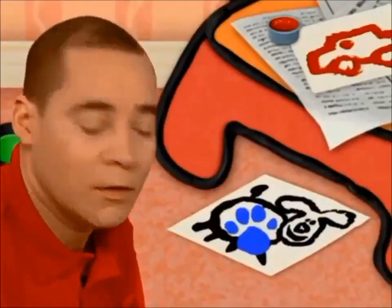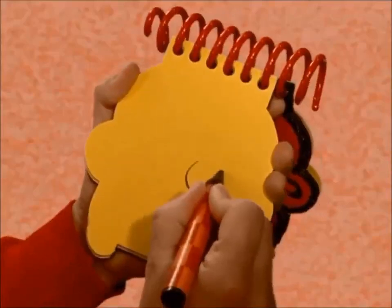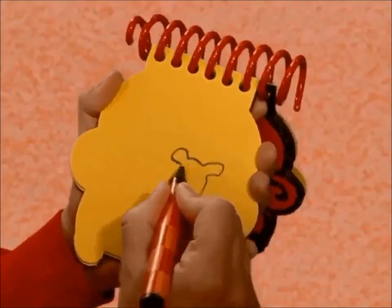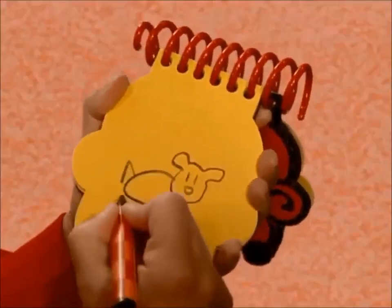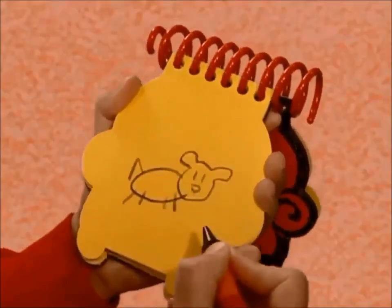A puppy. First a line around like this for the head. An oval for the body. The face. Tail. And some legs. There. A puppy.